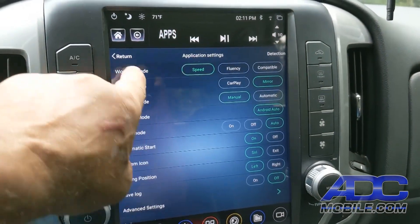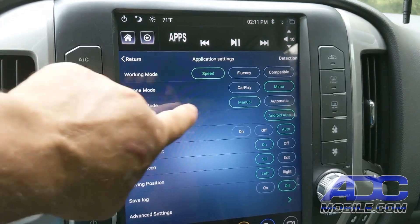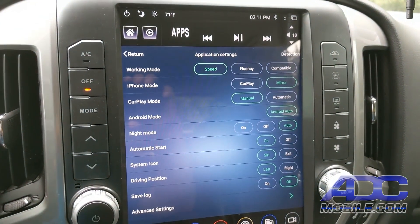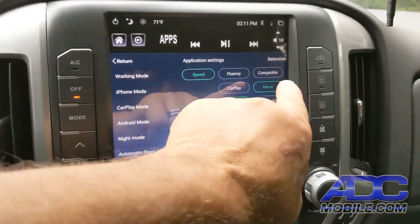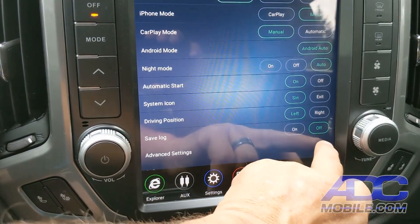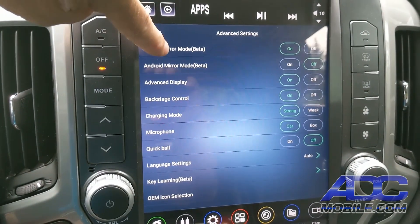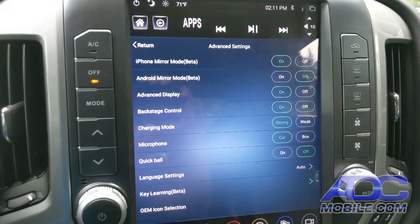On the first screen, we have iPhone mode. We can choose CarPlay or Mirror. If we want it to come up in CarPlay mode, choose CarPlay. But if we want to mirror the screen, choose the Mirror option. Then come down, hit Advanced Settings, and on this screen, choose iPhone mirror mode beta on.